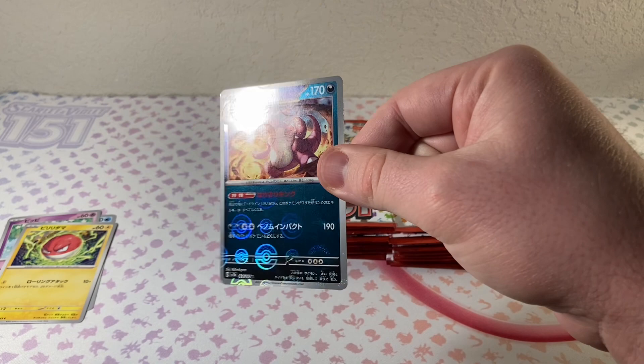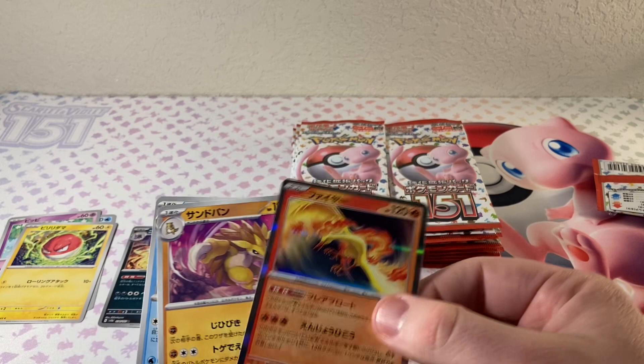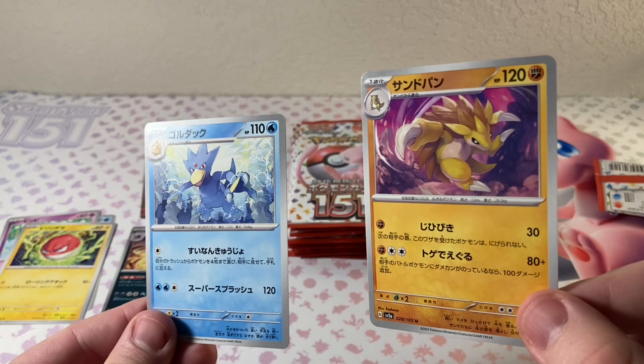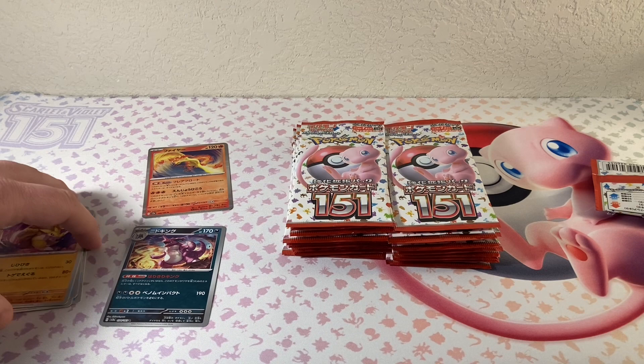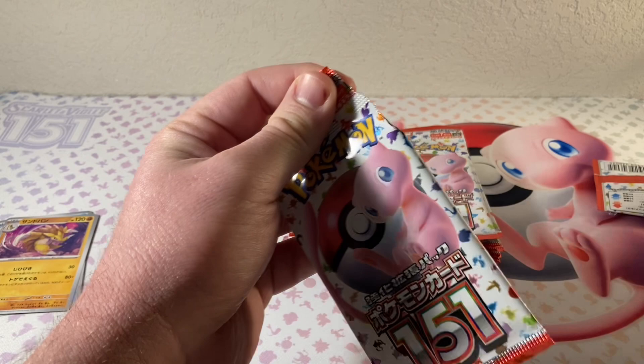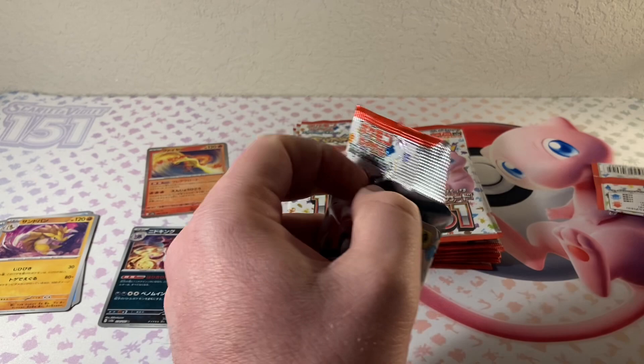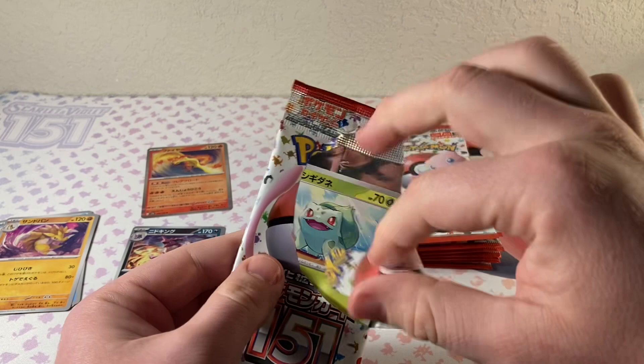So it's just a regular Pokeball holo — that is so cool. The king himself. It looks like if you take two from the back, that would leave your hit — your holo. I'm not sure if you're guaranteed a holo in every pack, or if it's the same way the English sets are. Let me see if I can open this up any smoother. Look at that beautiful Bulbasaur — that was brutal, I totally butchered that.